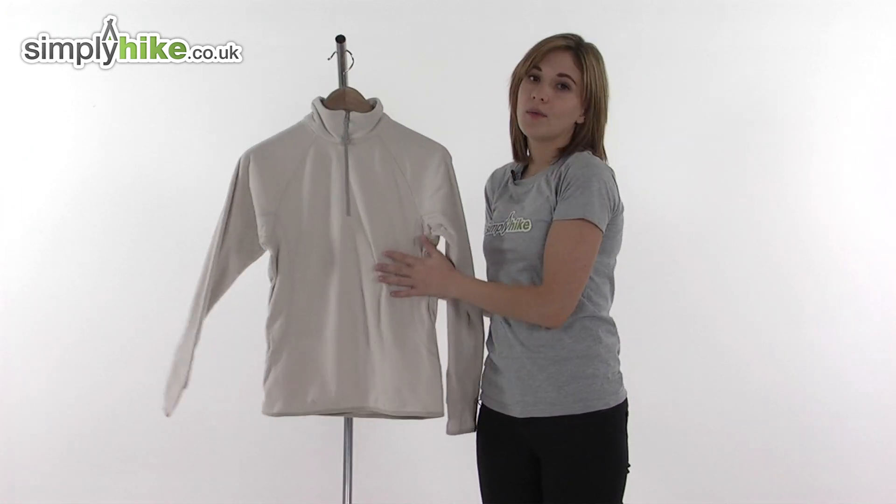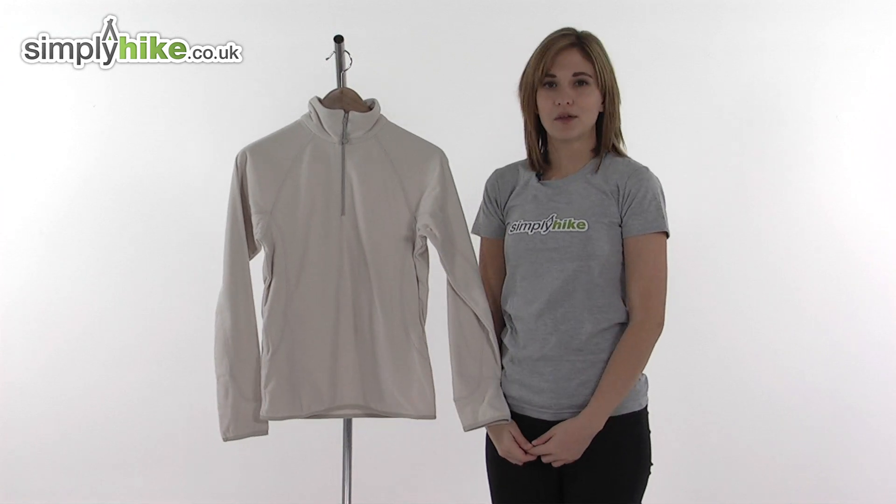So it really is a lovely lightweight fleece. Please take a closer look at simplyhike.co.uk.